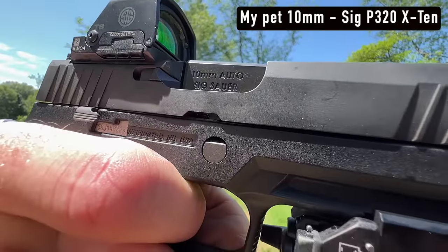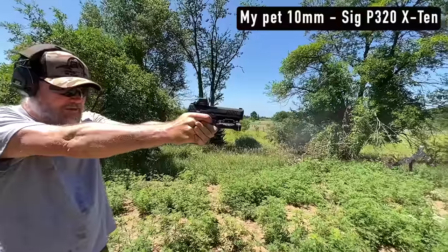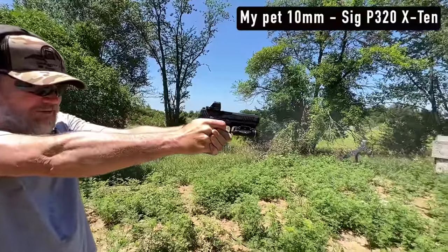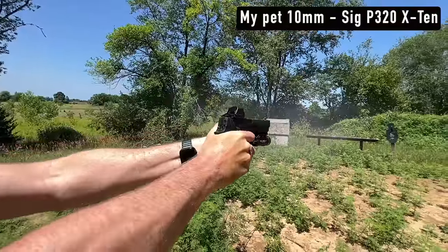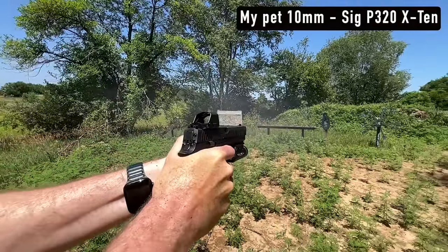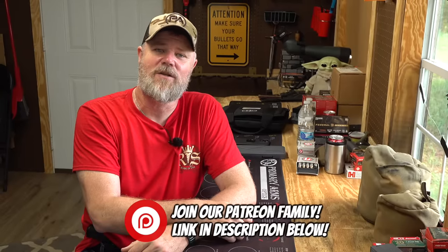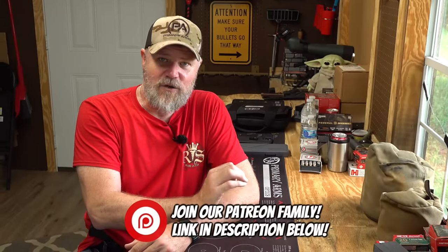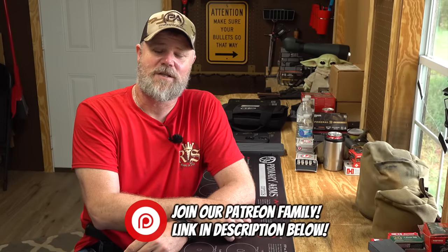Hey guys, welcome back. Today we're going to talk about comments made in some of my past videos when I was talking about the 45 Super, 45 ACP, and 10 millimeter. Many of you commented that I need to check out the 460 Roland. I'm not into wildcat cartridges or oddball cartridges I can't walk into a local gun store and buy ammunition for. But you guys prompted me to contact the company and they sent out a gun. It's based on the 45 ACP but has some fundamental differences.